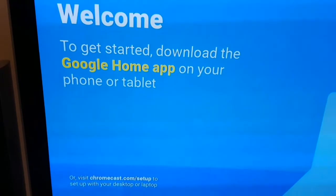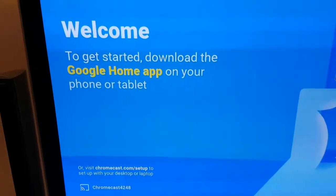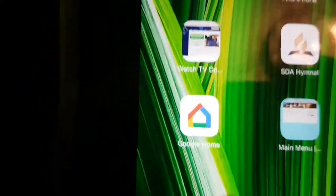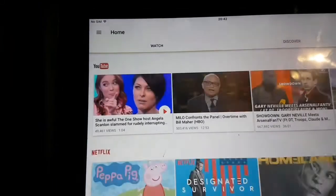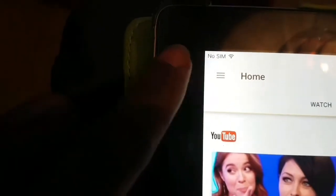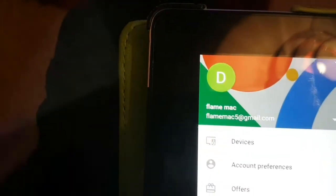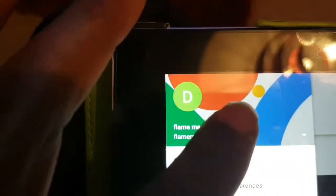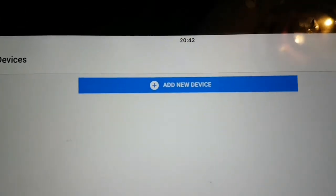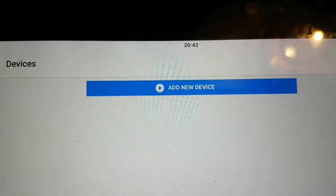Now the TV says 'Welcome — get started, download the Google app.' I've downloaded Google Home. Open it up, then tap on the little button in the top corner, go to Devices, and click 'Add new device.'